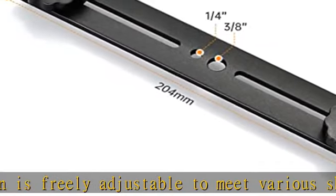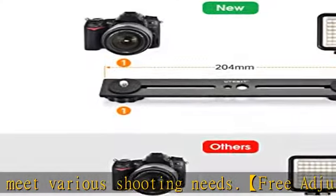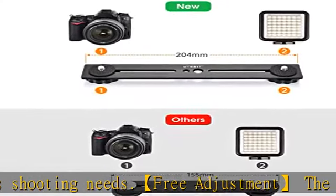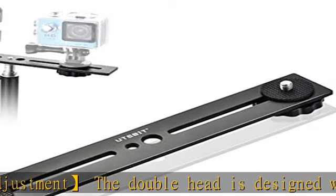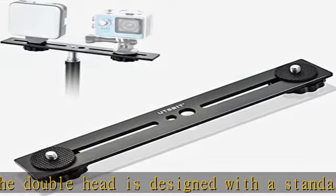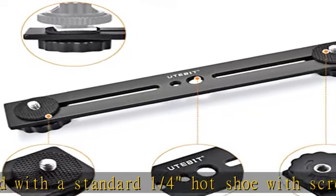Made of high-quality aluminum alloy, the material is excellent in corrosion resistance, gloss, and durability. Load capacity is 2.5 kg per side, 5 kg total. Slim design, easy to carry — indispensable for shooting.